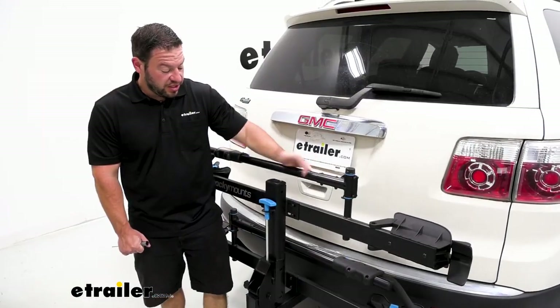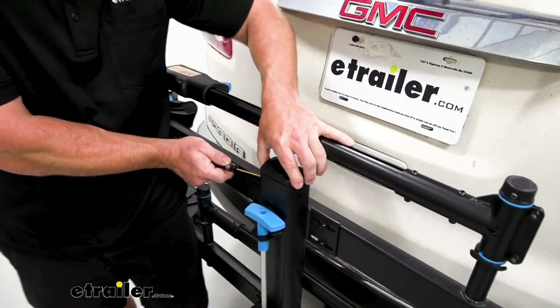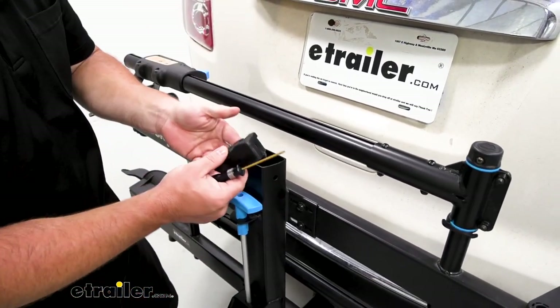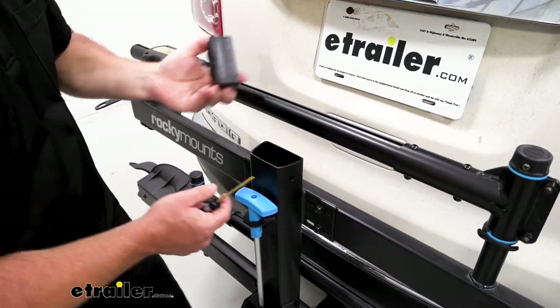The first part of the installation is going to be popping off this cap. There are two holes here on each side and you just use a small screwdriver to push in. You can lift up on one side and kind of work it out that way. I've taken it out a few times, so you might have to push it on that side too to release it, then kind of just work it up and out.